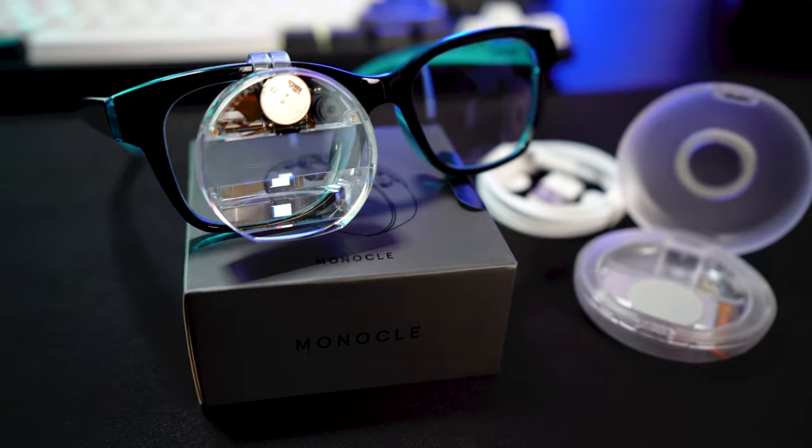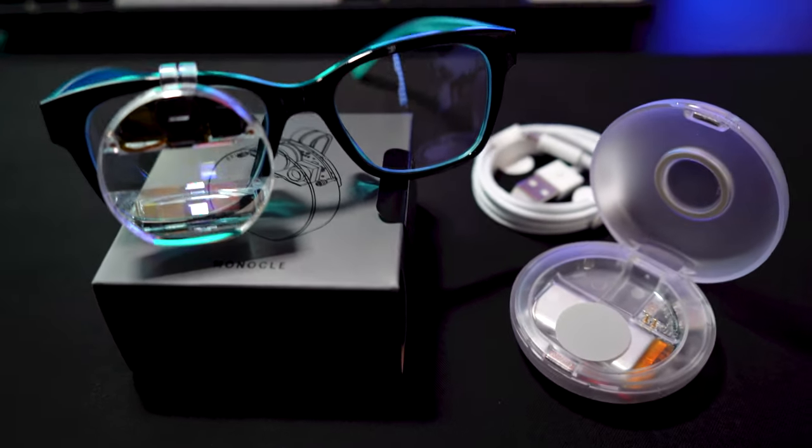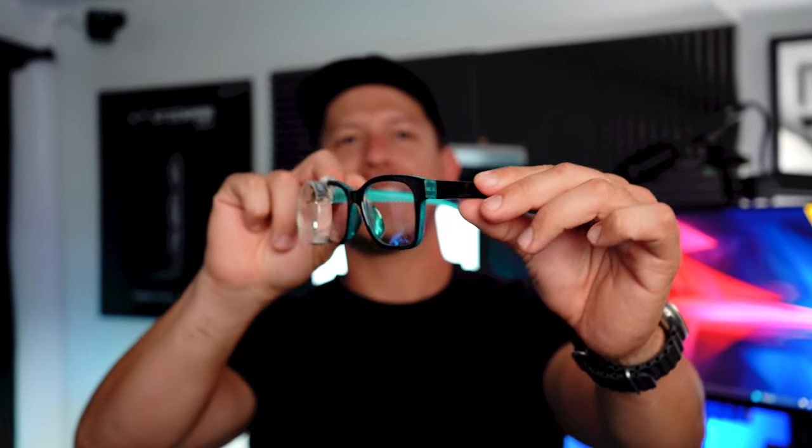Big thanks to Brilliant Labs for letting me borrow this device for testing purposes and also for the community. The Monocle device is a very small heads-up display which you can basically attach to your existing glasses, and one of its main uses is to quickly help you build heads-up display experiences to extend your phone capabilities. Honestly a very cool device — I personally wouldn't call it a true augmented reality device, but a heads-up display.